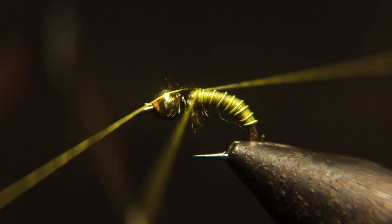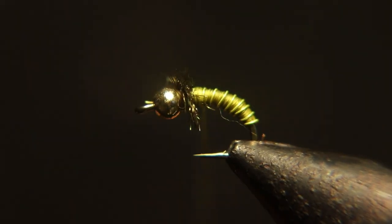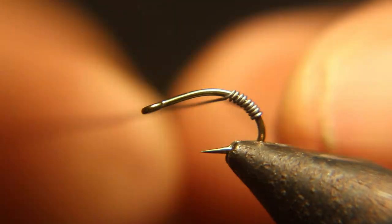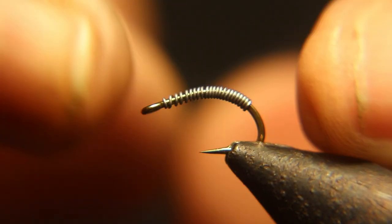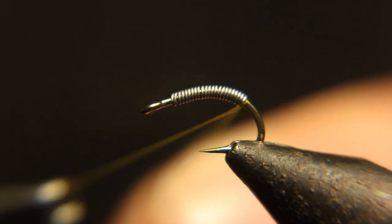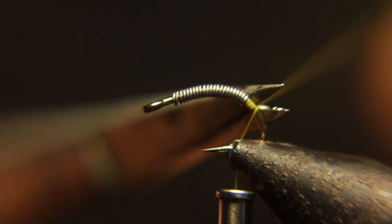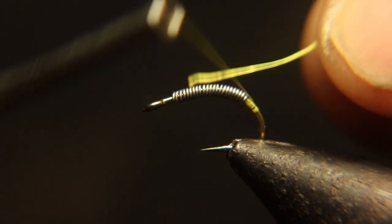I'm sure you're like, 'does everything you tie have to have a bead?' No it doesn't, and now we're gonna show you how to tie this without a bead. We're gonna speed through this really fast because it's basically the same thing — you don't put a bead on, you're gonna add your lead wire and build your body up with the thread.